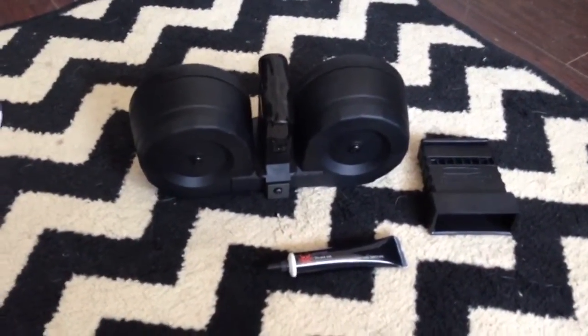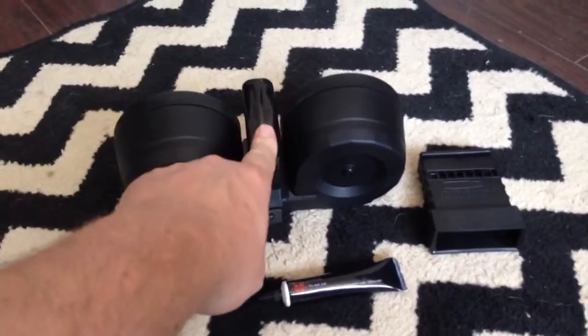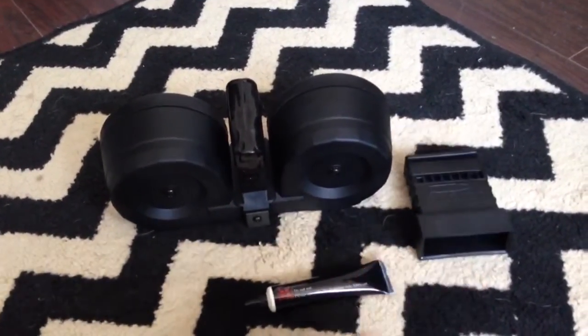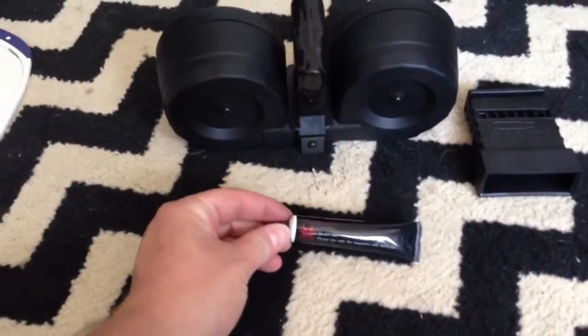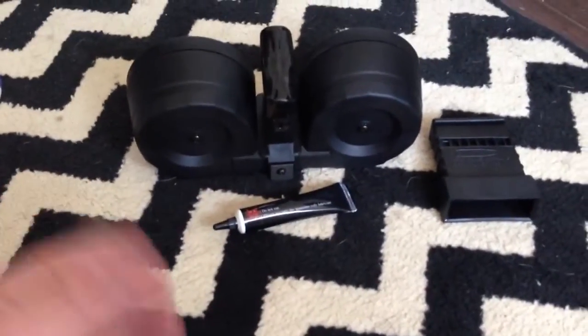Now, what comes with it — I'm sure you've all seen the reviews — you get the magazine, the little dust cover, which I keep on because it uses a powdered lubrication. You also get the little five-round speed loader and two of these lube bottles. You should get two anyway — I got two, though I'm not sure what they're doing now.